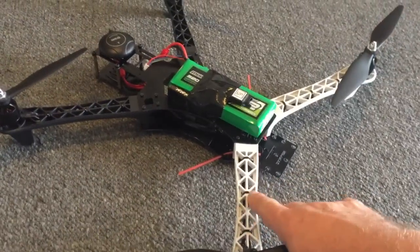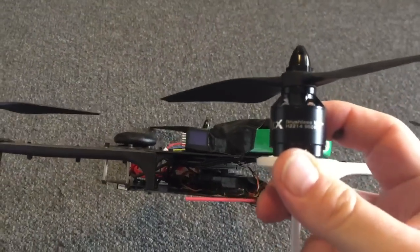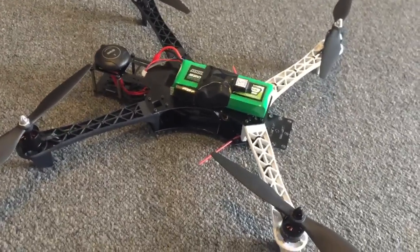The frame is from MyRC Mart and it costs $10. The motors are also from the same company — they're the RCX 2214 950 kV motors, really nice motors actually for the price, about $10 each. So we're looking at $50 for the motors and the frame.